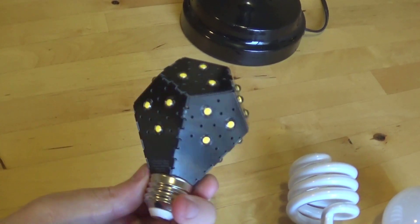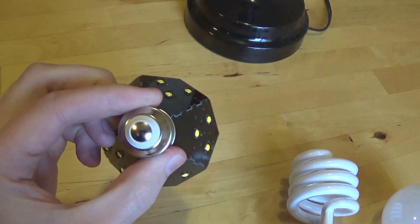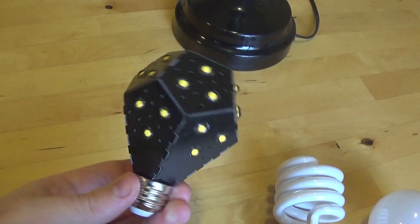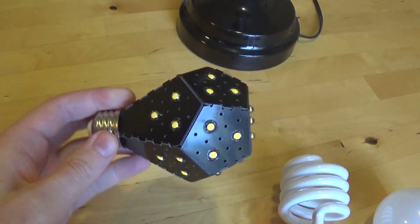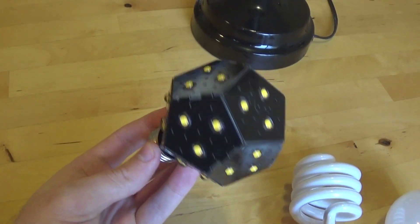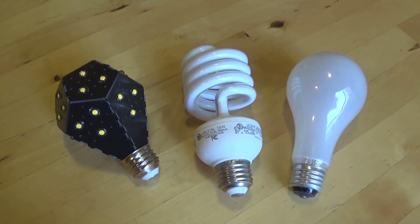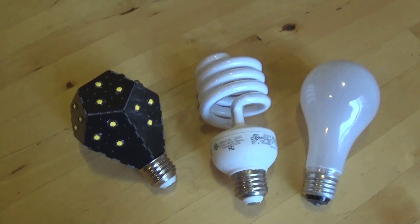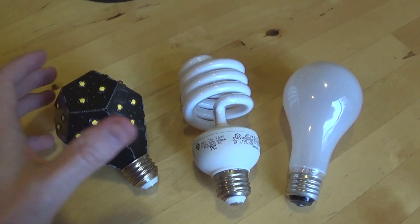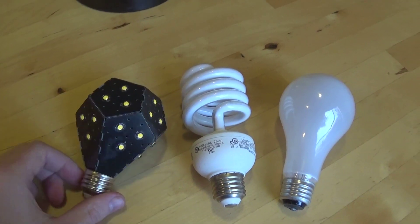It's a really fascinating manufacturing technique. Those who have been following the Kickstarter will have learned that they had some production issues initially, and that's why it took so long for the bulb to finally get shipped out. They've ironed out all those problems, and now it's basically super high quality and very robust, which is good news.